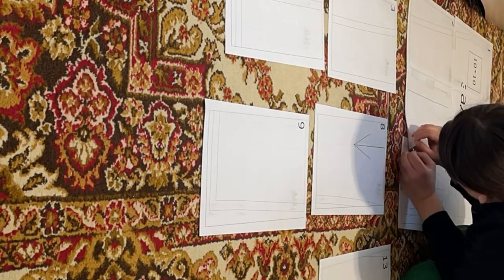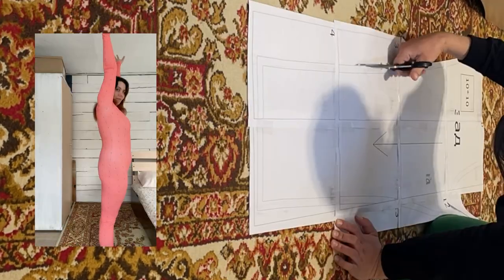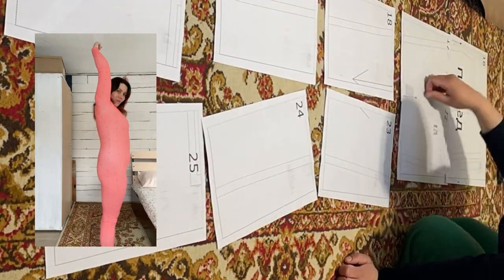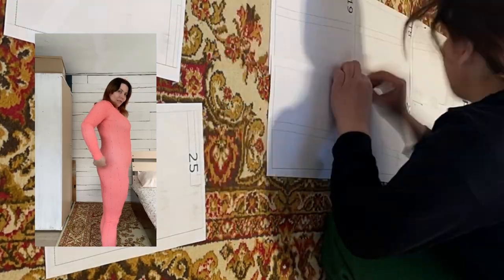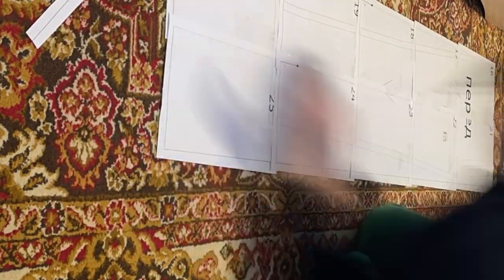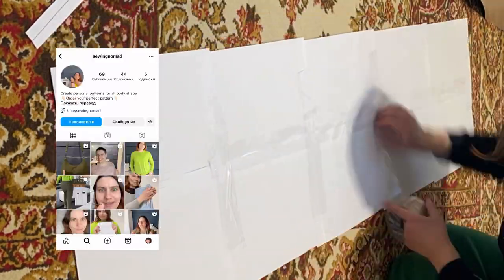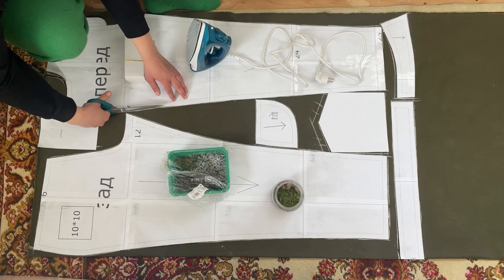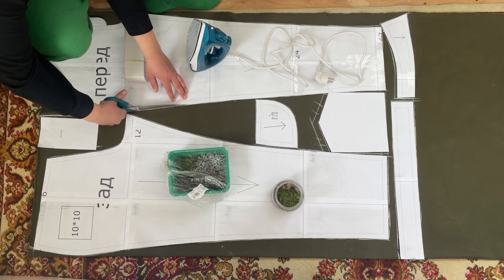I start sewing the perfect jeans as always with assembly of a personal jeans pattern. I made the pattern according to my measurements and parameters. The pattern already has my rounded belly and flat butt. You can also get a personal jeans pattern with the features of your figure — write to Sewing Nomad on Instagram direct.